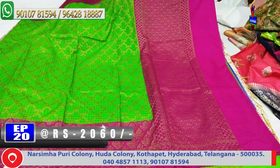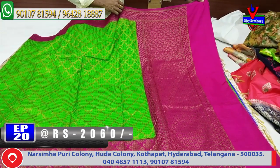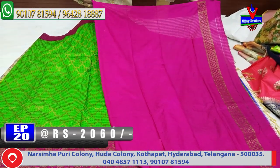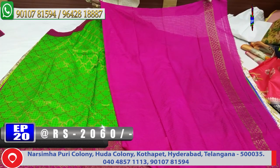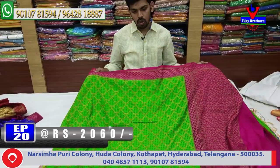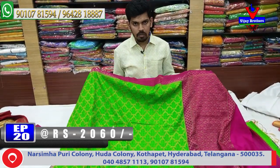This is the pallu combination. Blouse contrast and hand purpose lagaman for the border, continue. This saree cost is 2060 rupees, available in this color combination.